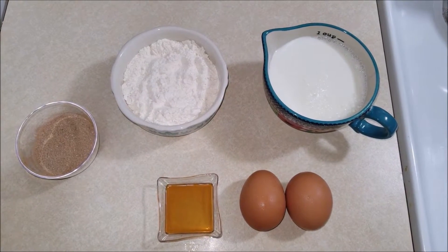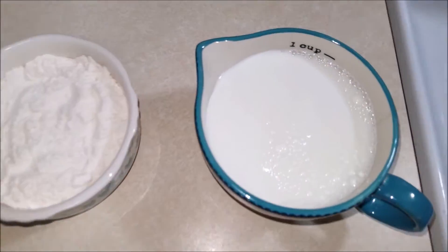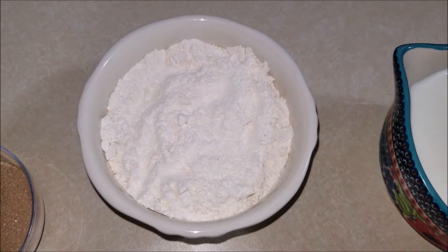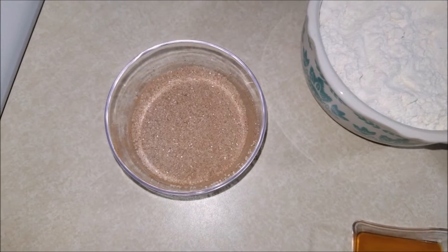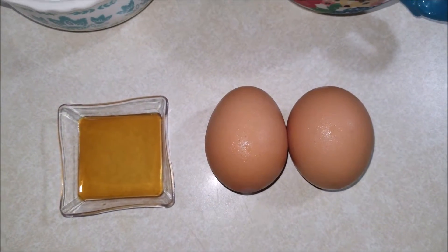The ingredients you will need to make these three ingredient mini churros: one cup of milk, 3/4 cup plus one tablespoon of all-purpose flour, two tablespoons of cinnamon sugar, half a teaspoon of vanilla extract, and two eggs.